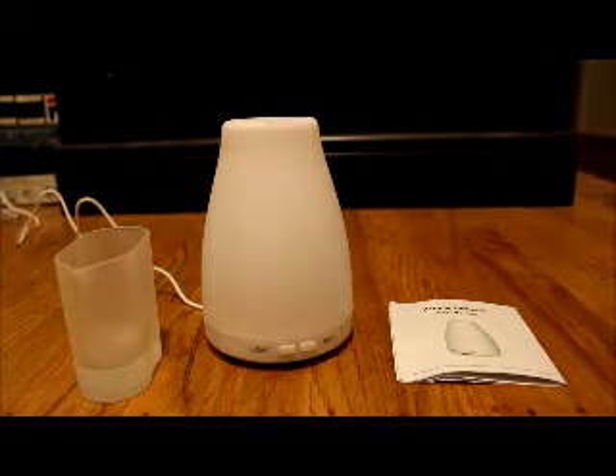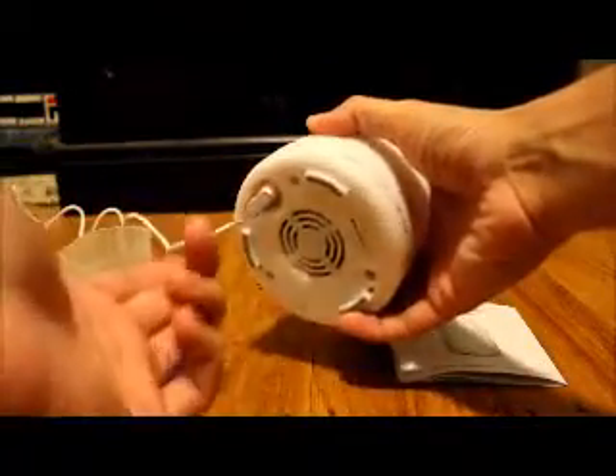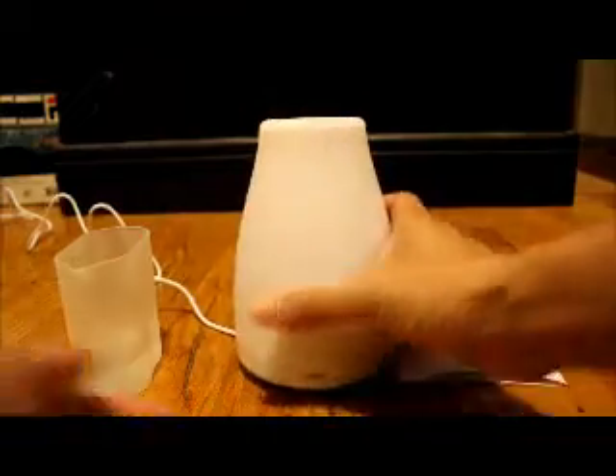It comes with a power cable that's detachable through the base. It plugs in right down here — pretty simple. There's a fan in the base and rubber feet on the bottom.